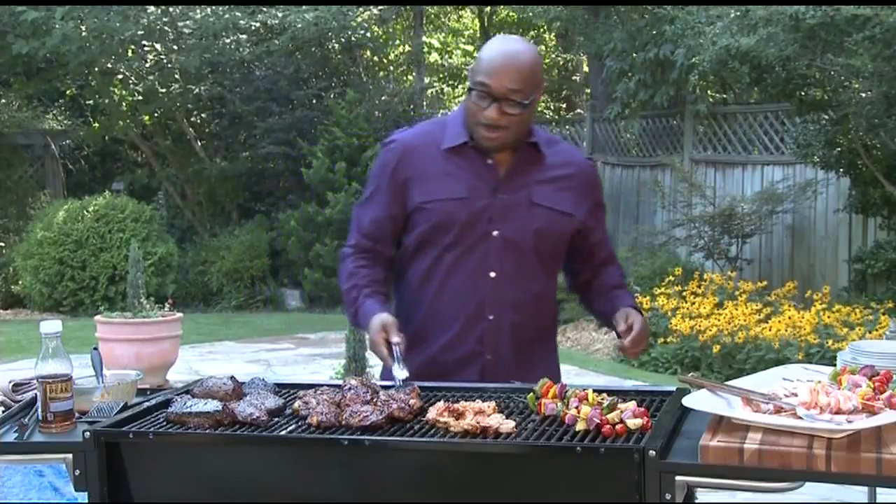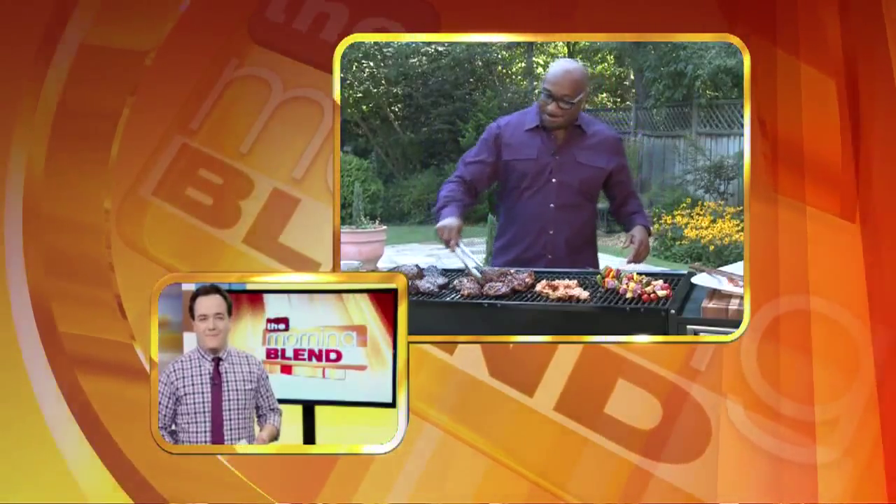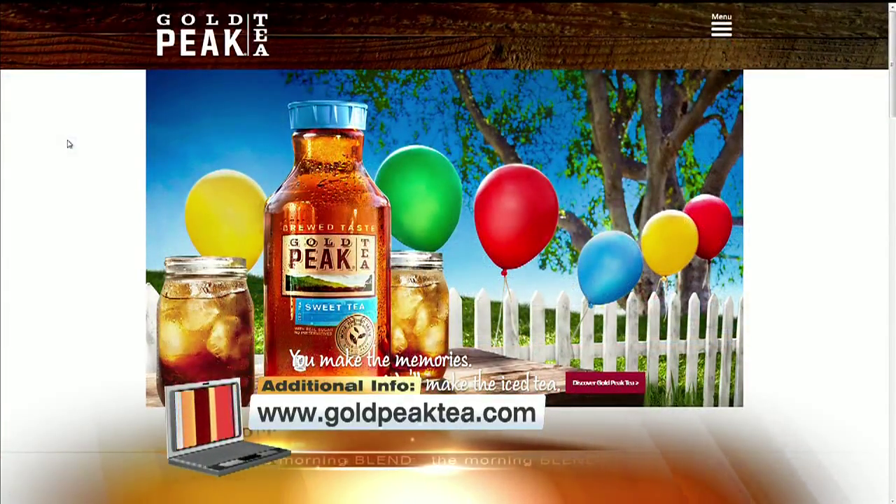Notice you're not going to Vegas. On the move, baby — not going to Vegas with that barbecue, not just yet. Breaking my heart, man. It's great having you, Chef. Thank you so much. Make your barbecue a memorable one with these tasty ideas we showed you this morning. More information at goldpeaktea.com and VegasMorningBlend.com — we'll have the whole segment again.